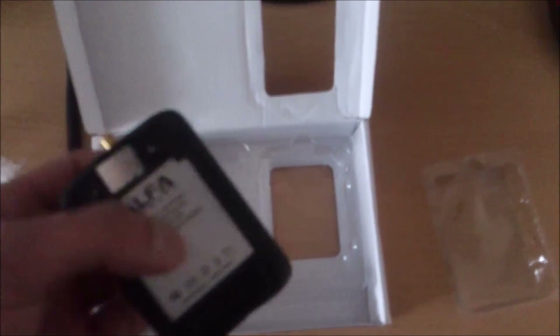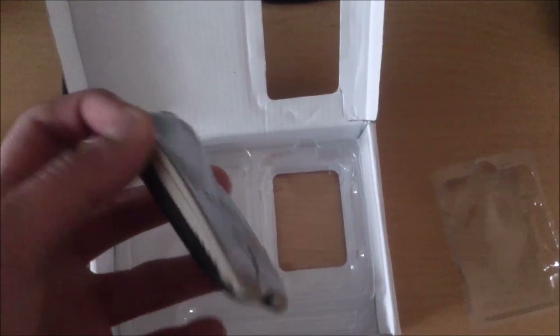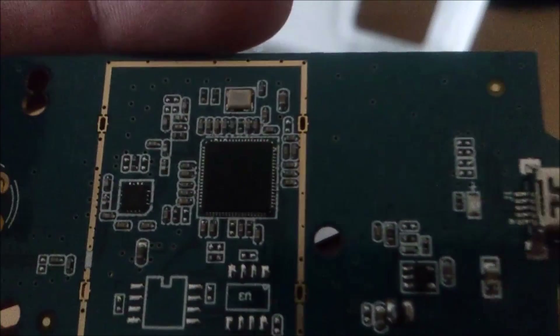Now I'll show you how it looks inside the fake adapter. I've opened the case and here we can see the main component. Again, there is no sticker with the MAC address and serial number anywhere inside. The main thing to look at is the chipset — I'm not sure you can see the name clearly, but the chipset is a Ralink. It must be a Realtek for an original adapter.